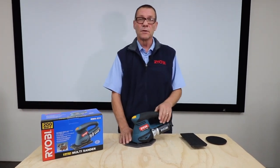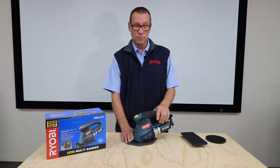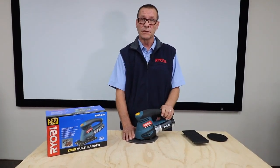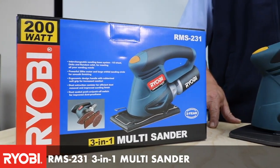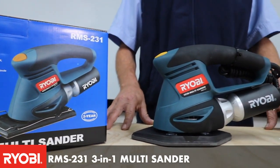When it comes to sanding, you might have unique requirements that need you to buy three different sanders depending on your project. With the RMS231 sander, you get three different options all in one unit.